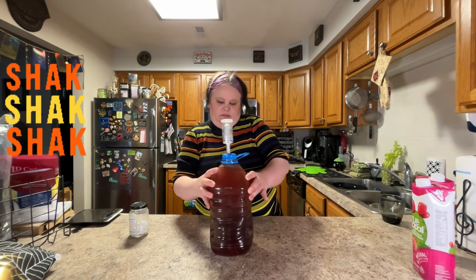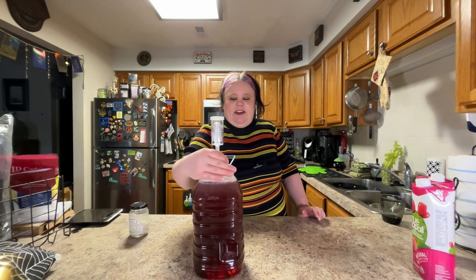I'm going to put the stopper on first and give this a shake. You can already see it foaming in there — that's a really great sign. Now I'm going to take my airlock and add some water right up to that line.